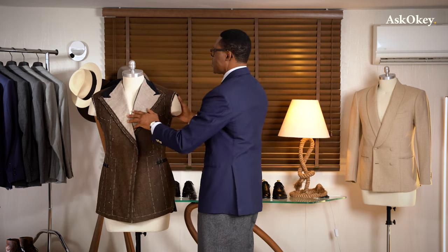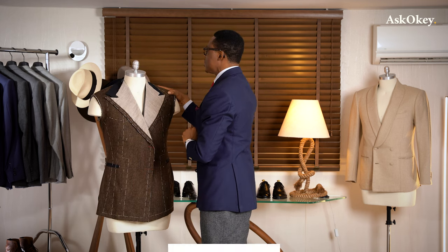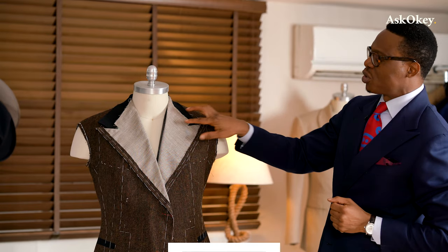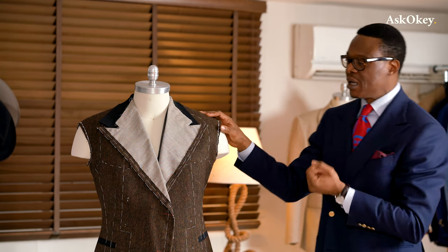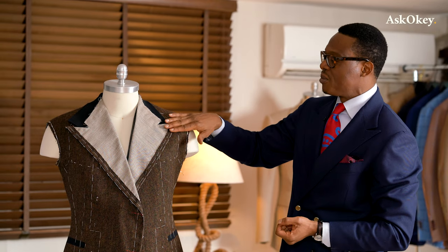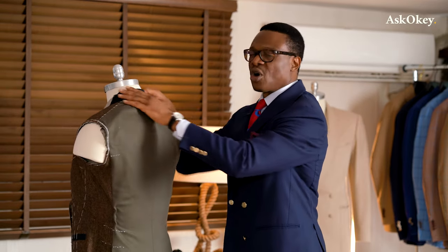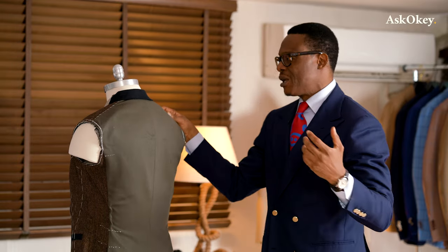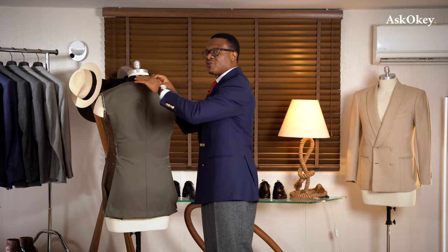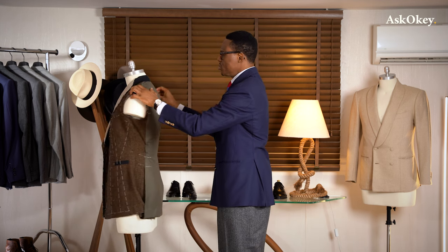The collar likewise is attached perfectly. The size of the collar will have to be proportional to the width of the lapel — if you're going for a smaller lapel, you adjust the collar size to ensure that flow from the lapel into the collar. The collar should be nicely fitted and should hug your neck. That is another critical fit element. You want the collar of the coat hugging your neck right about there.